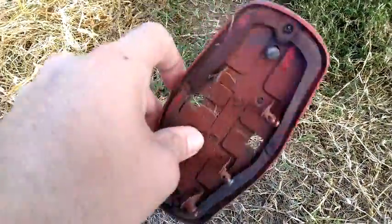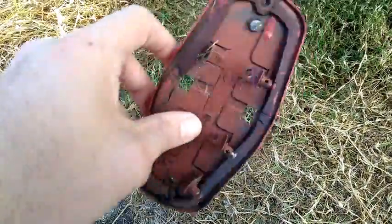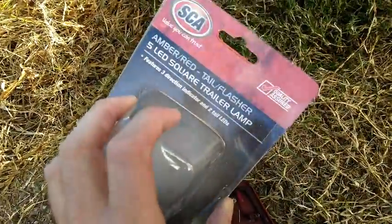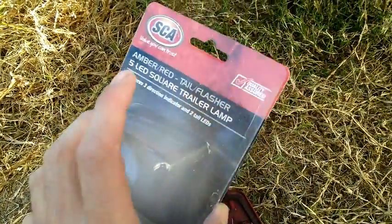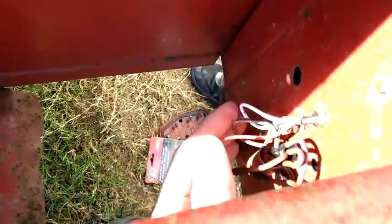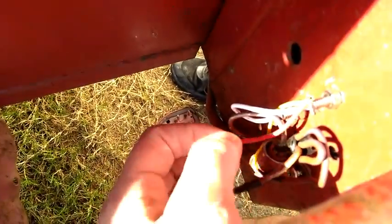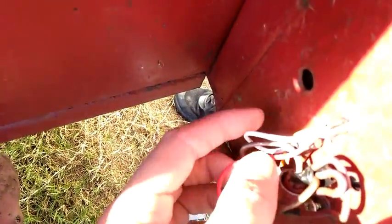I've been borrowing my brother's trailer and the lights all pretty much stopped working — all I had was one indicator and one parker light. So I went over to Super Cheap Auto and picked up this amber/red taillight. When I got home, I discovered it's a three-wire device: white for return, yellow for your indicator, and red for your tail lights or parkers.